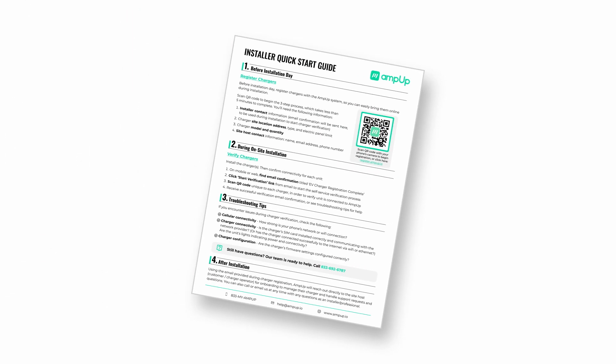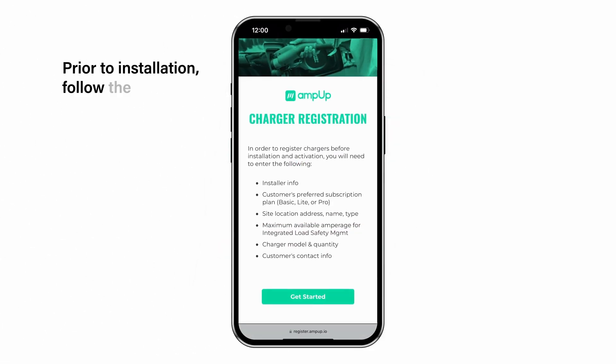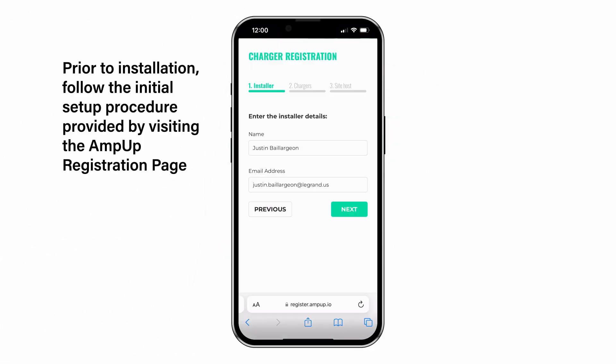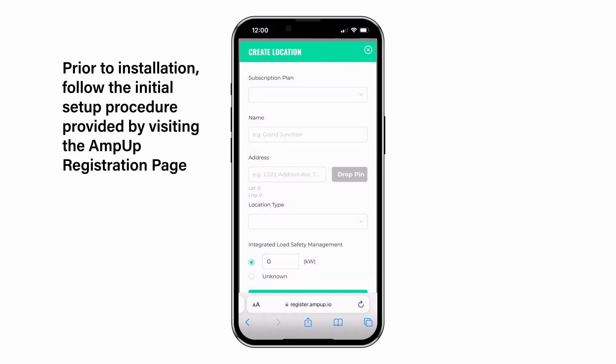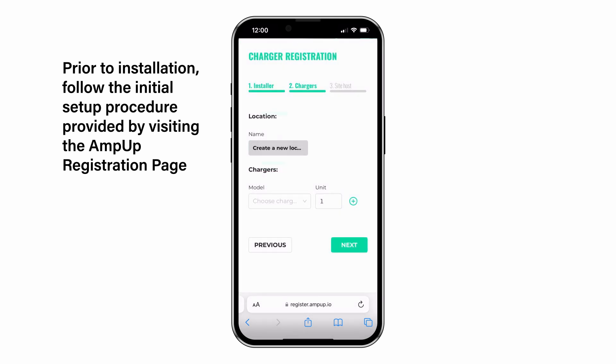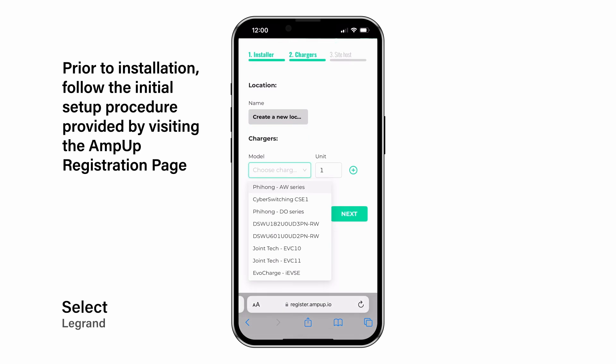Since this is a networked charger, the unit needs to be registered and activated with Smart Charging Management software before installation. Follow the setup process provided as part of the AmpUp Quick Start Guide, and ensure that the Legrand charger is selected from the model drop-down.